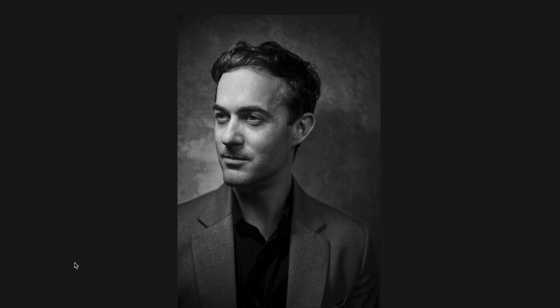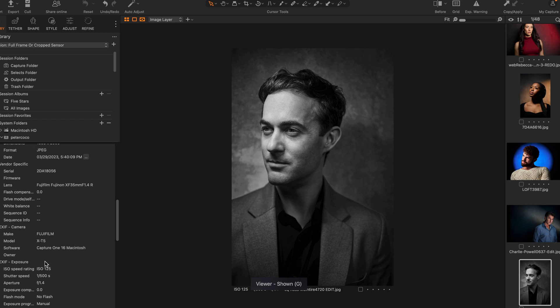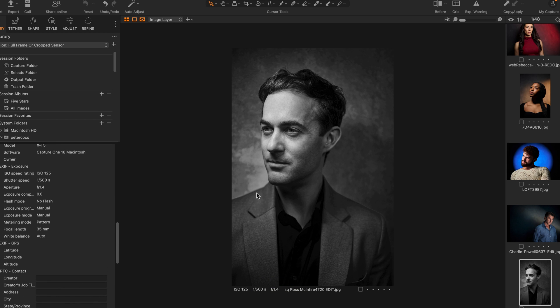And the last one — this is Ross, an awesome headshot photographer in Las Vegas and a good friend of mine. Full frame or crop sensor? This was a Fuji X-T5, and it's the 35mm lens I showed you before.